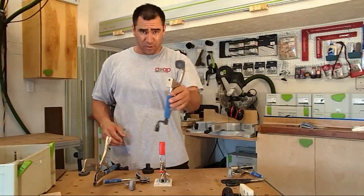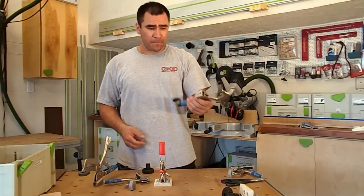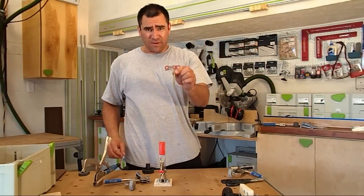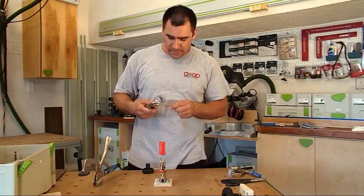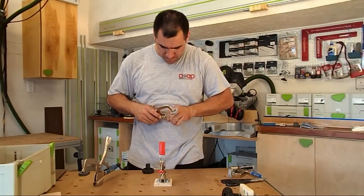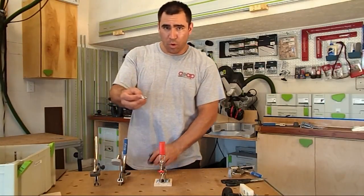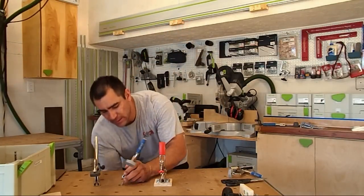Here is the older version of the bench clamp, and on the bottom there's a threaded slot for a 5/16 nut. I have a piece of 5/16 threaded rod that I'm going to put into the new Auto-Max clamp, then drop in a washer and a star knob underneath to lock the clamp onto the MFT table.